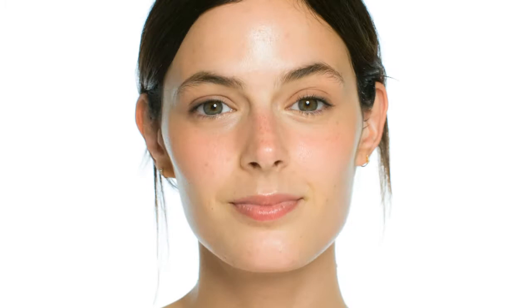Bold, bright and beautiful. C-peel to reveal the real you. Erno Laszlo Dual Activation C-peel.